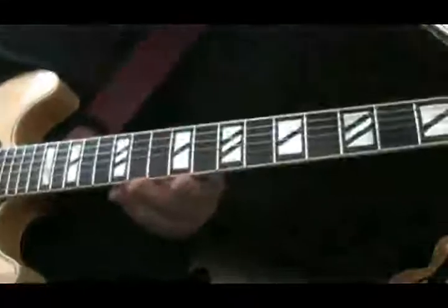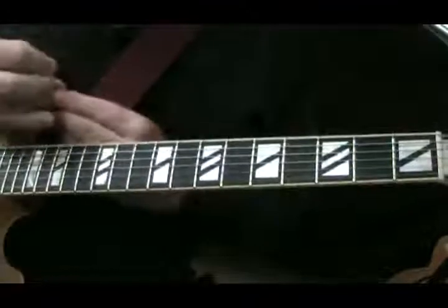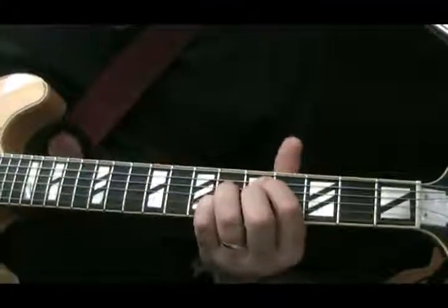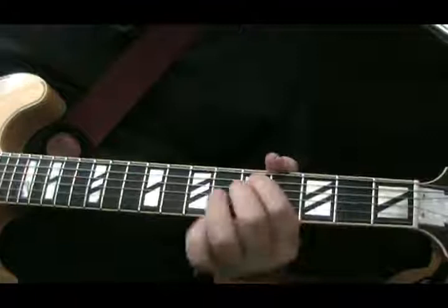Let's end the song here. Basically, there's a little movement from a minor 7 flat 5 — D minor 7 flat 5 — starting on the D string, 5th fret.